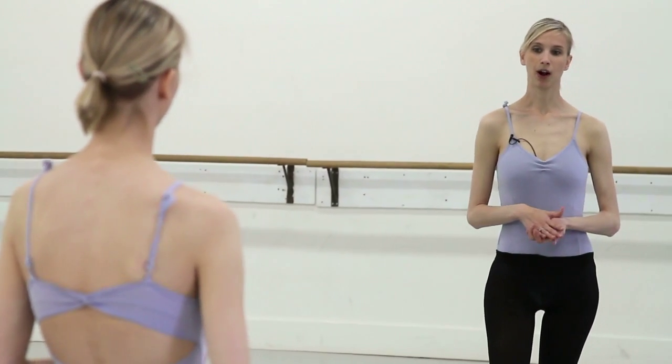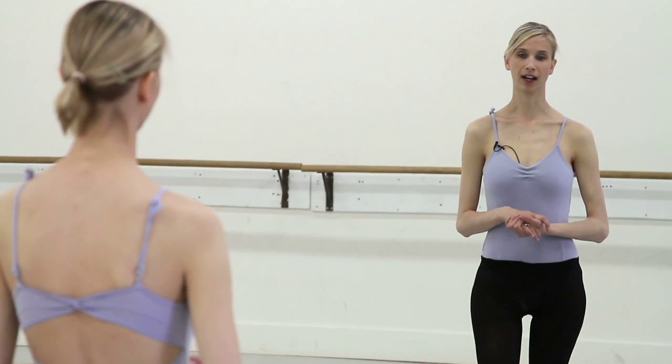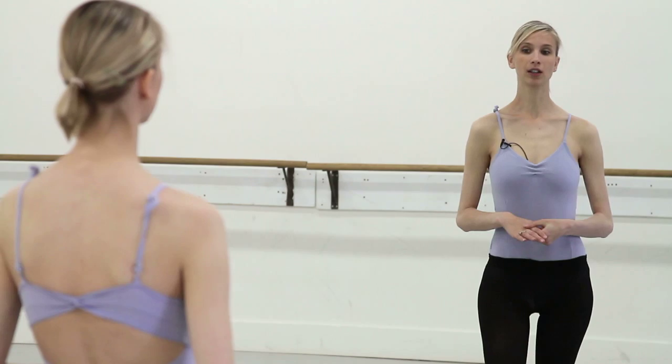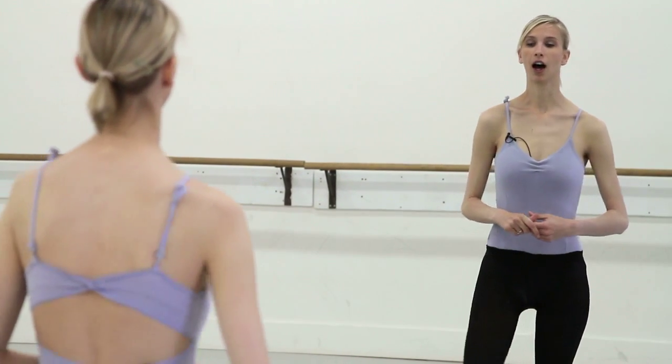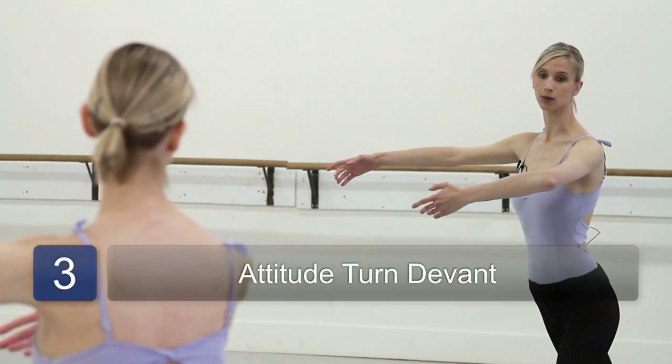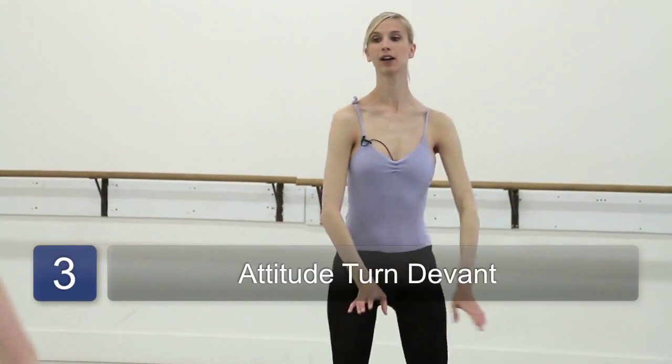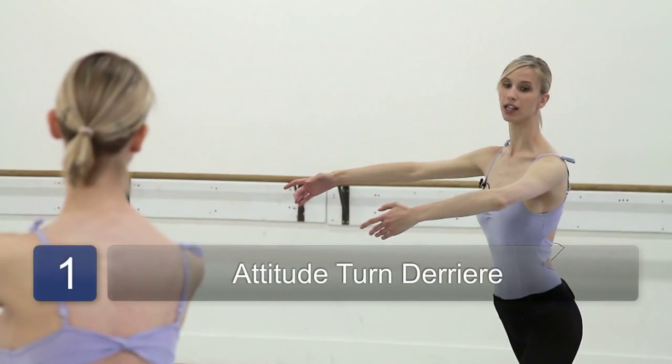Once you have learned the proper technique of doing attitude devant and attitude derriere, you can go on to including them in turns, such as what would be called an attitude turn devant or an attitude turn derriere.